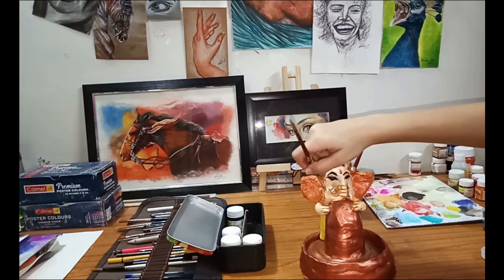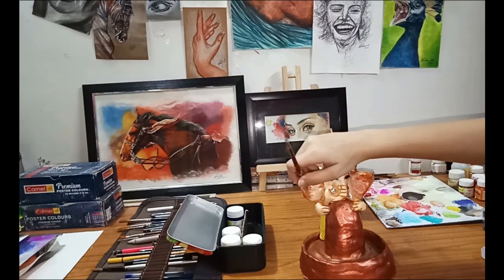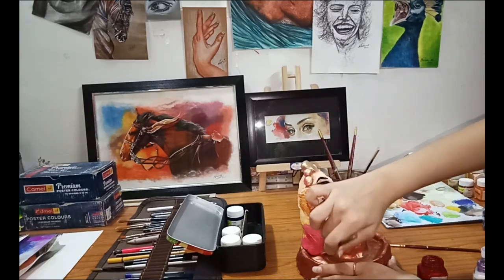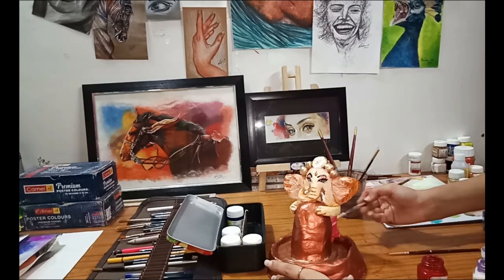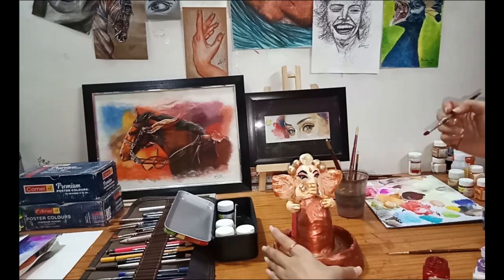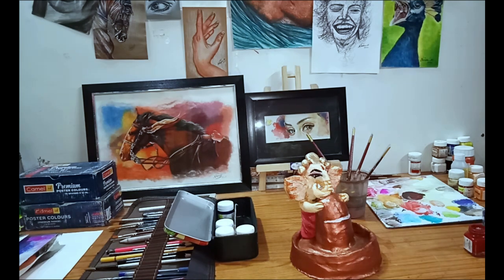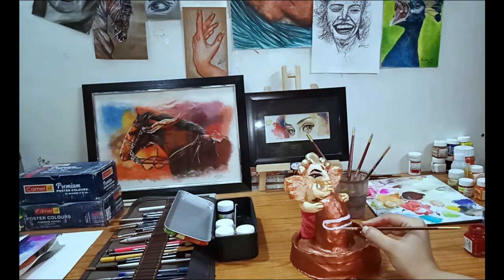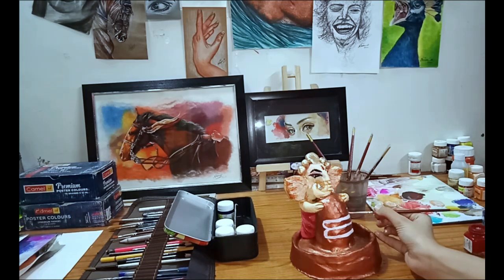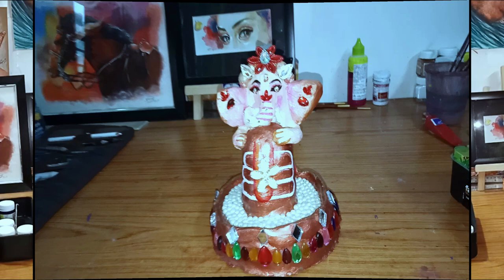Before I had done the yellow color on the dhoti, but I am now doing the pink color because it is looking more graceful. The creases I have made with crimson color on the dhoti. Now on the shivling I am doing the white color. As you can see, after decorating it seems like this.